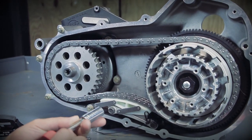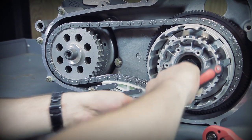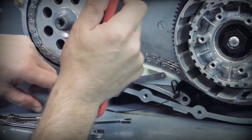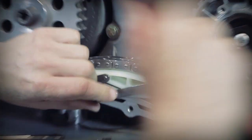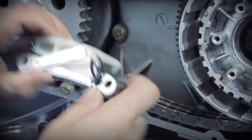Then, using a half-inch socket, we're going to remove the stock mounting hardware. We've got the stock tensioner out.